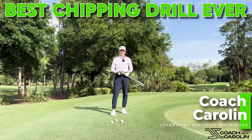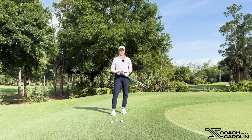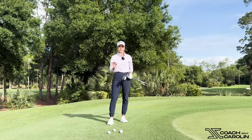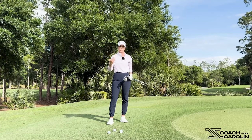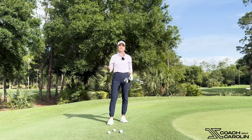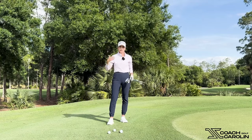Hi golfers, and welcome. I'm Coach Carolyn Ledbetter, Certified Instructor and former professional tour player. Today we're going to talk about chipping. I want to introduce you to a very simple system for how you can practice your chipping that you can really take onto the course and feel so much more confident about your short game, about the club you're choosing, about the shot you're choosing. Let's jump into it.